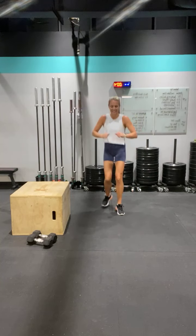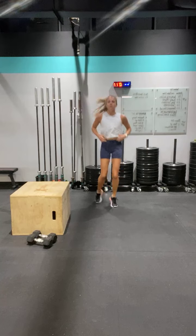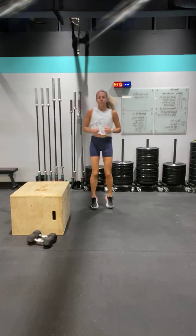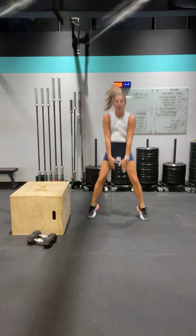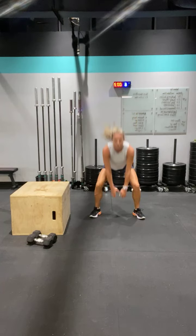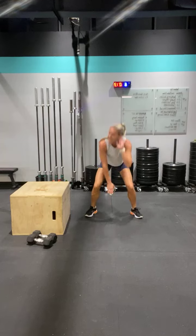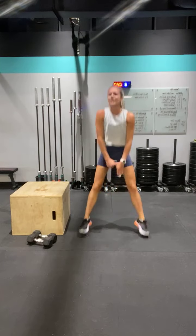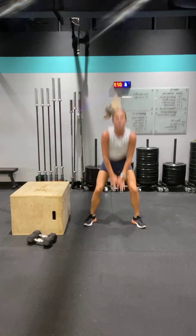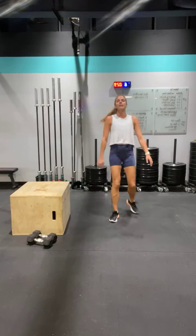Frog jumps — jog it out, come on, doing awesome. Here we go — spread it out, three, two, one, hop it out. Down and up, go. Jump around the room, let's go. Good — fight for it. Are your legs burning? Oh yeah, yes — we love it, it's so good. Three, two, one — rest. Good.